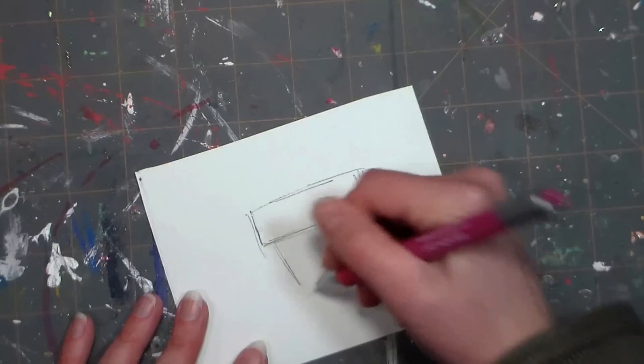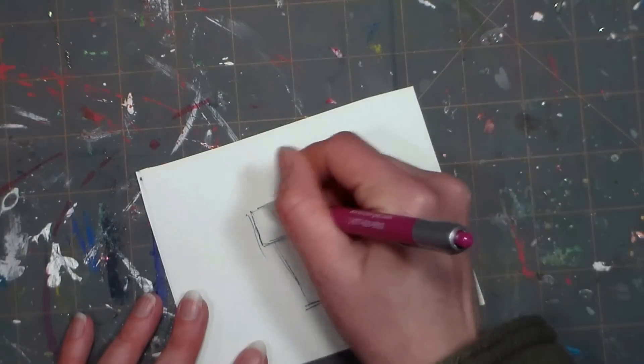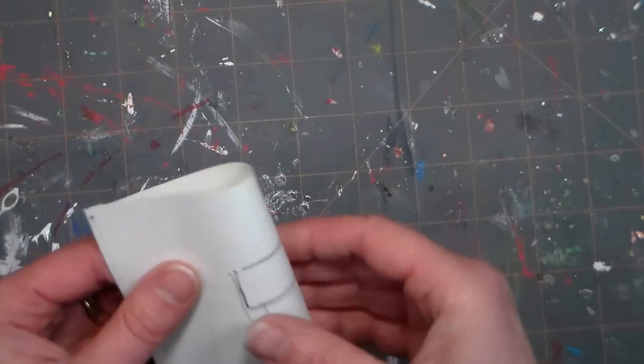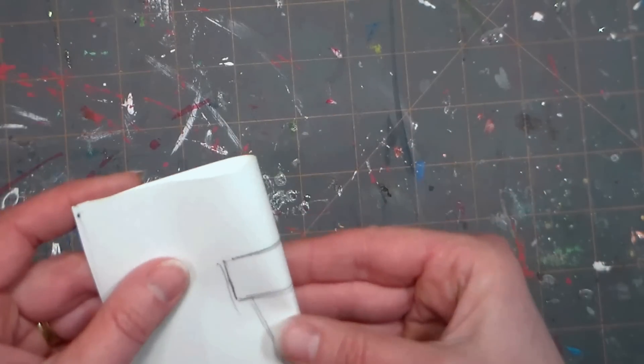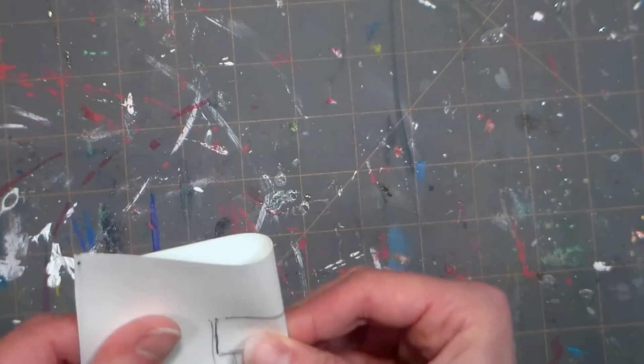The first thing we're going to do is make our template for our plant pot, and this is a really great tip anytime you need to make a vase or anything like that for a card. So I'm starting off by just sketching a plant pot on a scrap of paper. Now I'm folding that paper in half because when you're making something symmetrical it's so much easier to just cut half of it, and that way both sides will be the same if you cut it right there on the fold.